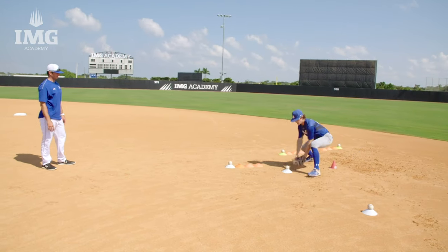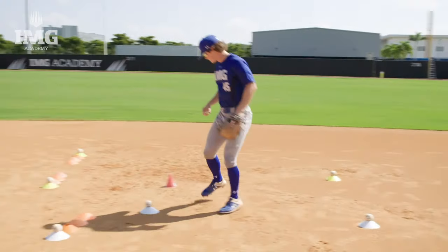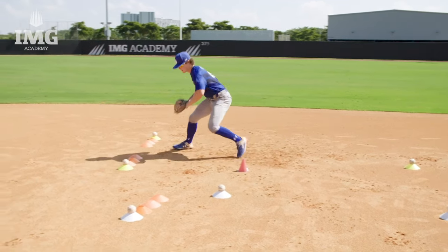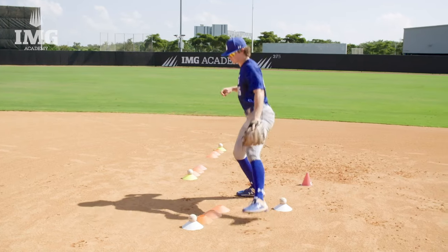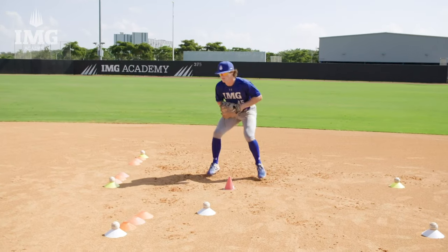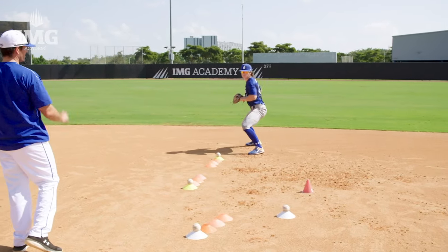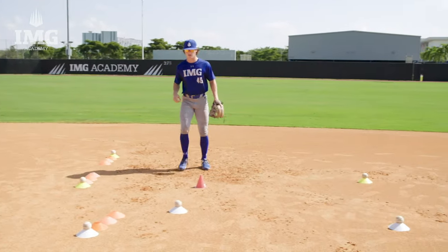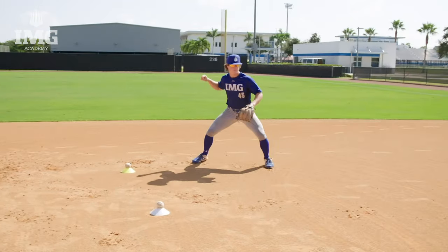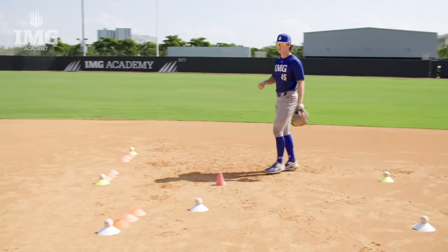Great job. Back to center. Now the backhand rake — we're going to press our feet through this ground ball. Press through. Well done. Back to center of the yellow. The orange cones are going to represent glove alignment. Backhand — press the feet through. Back to center. One hand to the left. Great job. Always aligning and planting our feet.